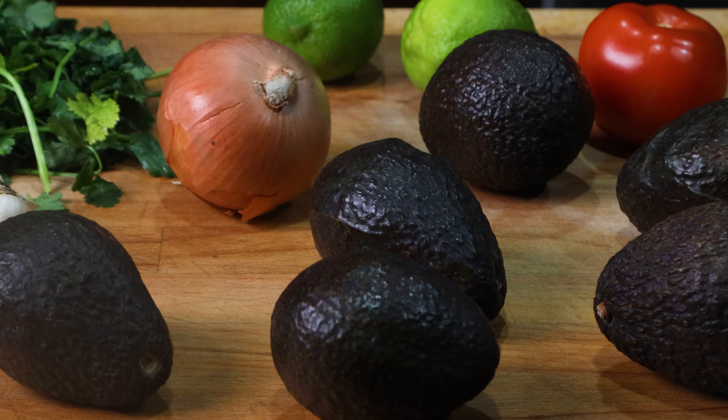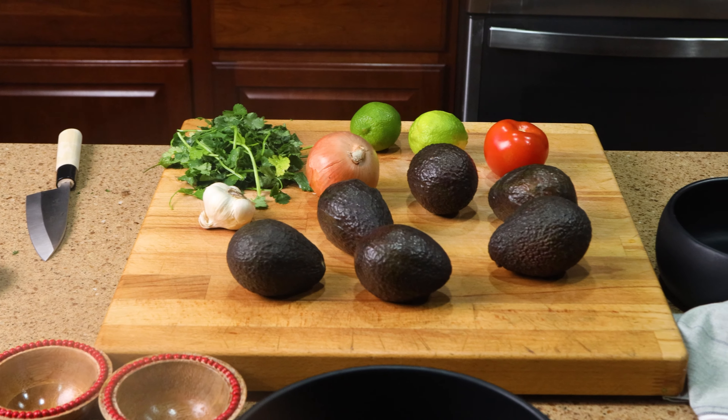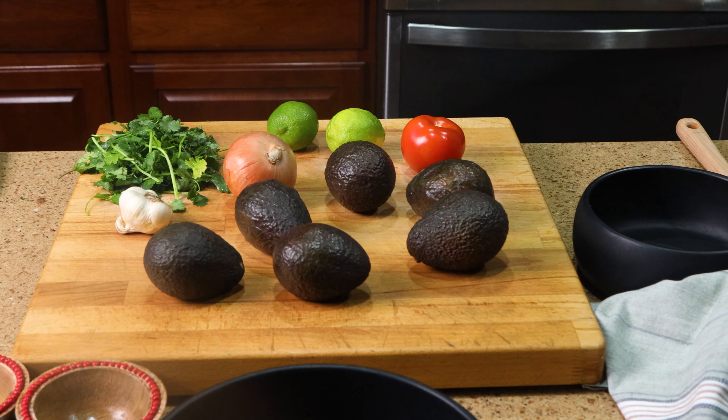For this recipe we'll be using avocados, limes, tomato, onion, and some optional ingredients like jalapeno, garlic, and cilantro.